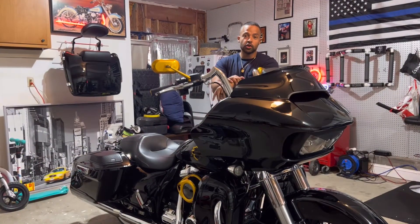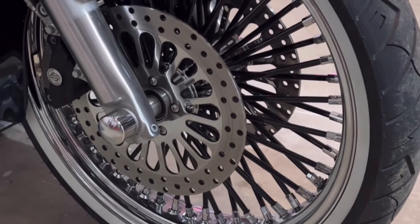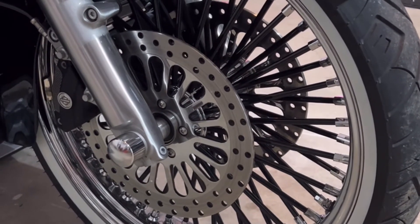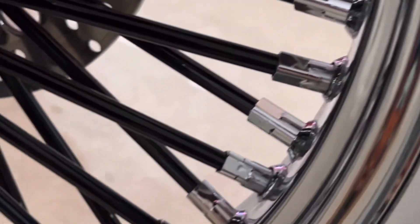Alright, so now I'm going to talk to you guys about my 2021 Road Glide. My approach is different from Victor's — I buy a lot of things from Amazon and eBay. Starting at the front wheel: it's a 21-inch DNA wheel with 52 spokes. The spokes are actually black, and the nipples are chrome.